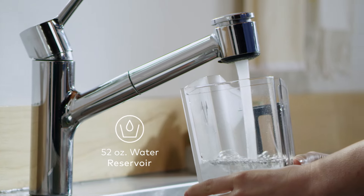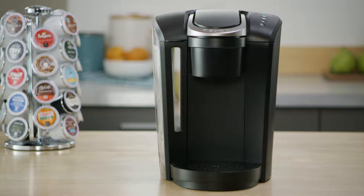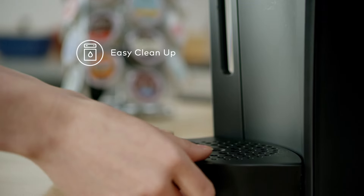The removable reservoir holds 52 ounces, which means you can brew five cups with just one fill. The K Select Brewer is made with fingerprint resistant materials and the drip tray is top rack dishwasher safe for easy clean up.